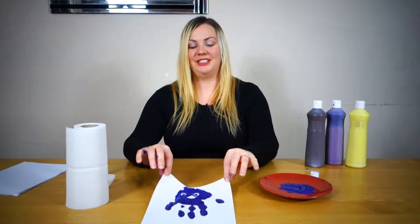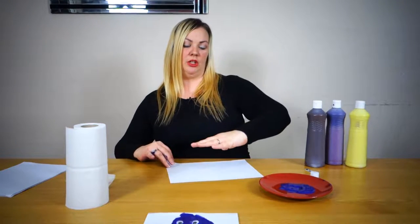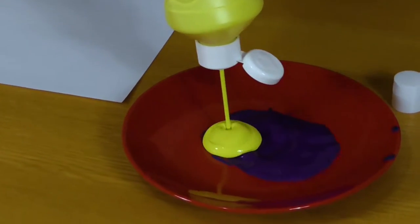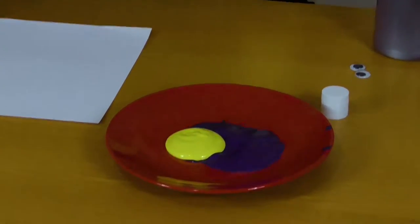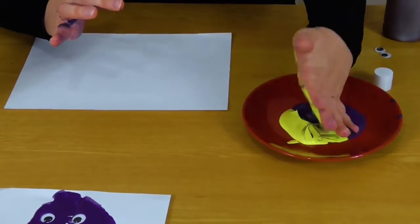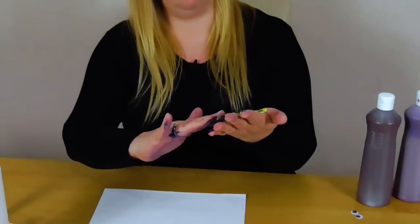You can do different sea creatures as well. You don't have to just do jellyfish. If you paint four of your fingers and miss out the thumb, you can have a fish. So I'm going to show you that real quick now with the yellow. I'm going to mix it into the purple a little bit — we're going to have a multicolour fish. Using just these four fingers and the palm as well.